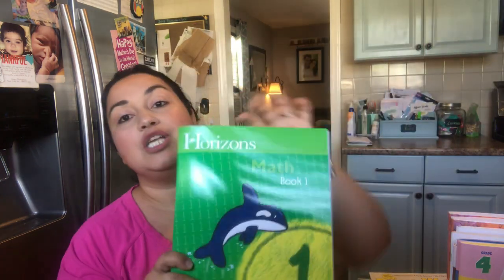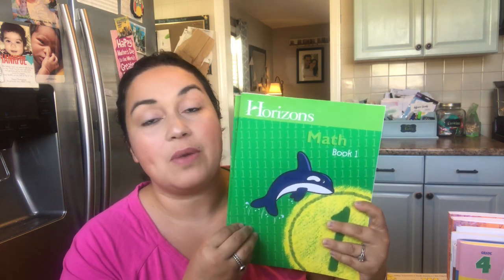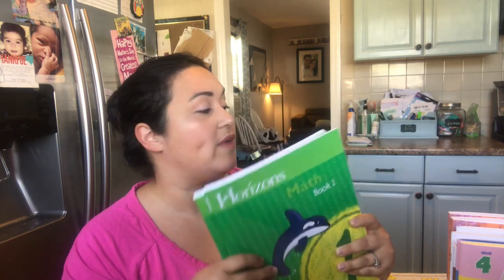For his math, we're going to continue doing Horizons. I love Horizons math — it's a spiral approach, very simple, one page a day, and it's colorful, so we love it. He loves it and gets all the concepts. I ordered him level one workbooks because I already have the teacher manual. My son JL did the box curriculum for Horizons when he was in first grade, so I have all that already. We're going to continue Math Horizons.